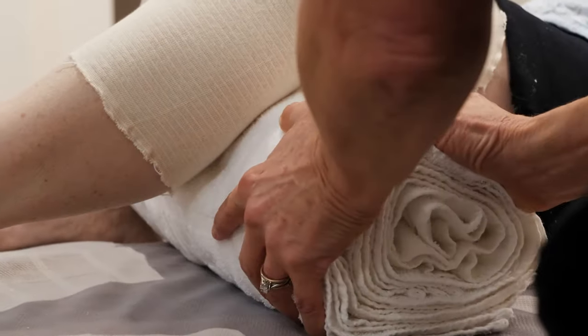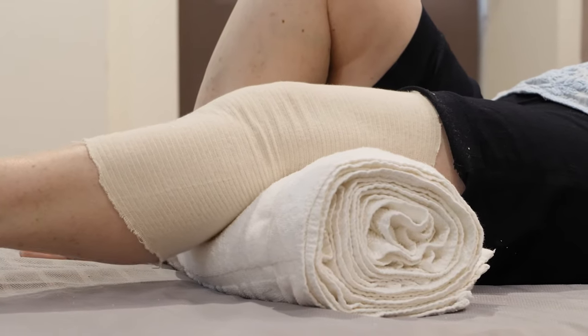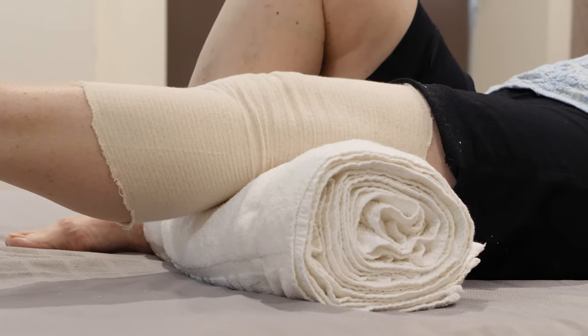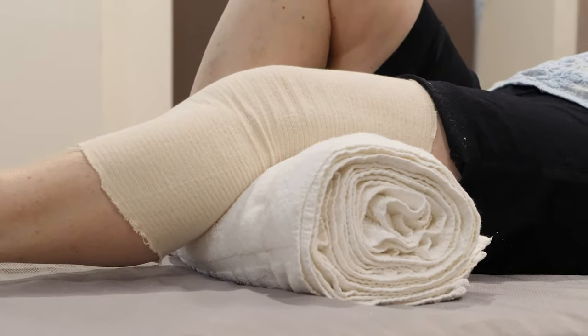Place the rolled towel underneath your knee as shown. Push the back of your knee down into the towel and straighten your knee by lifting your heel off the bed. Hold for 5 seconds and then slowly lower your foot back down to the bed. Remove the towel once you have finished the exercises, as leaving it in place for extended periods only encourages tightness at the back of your knee.